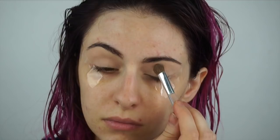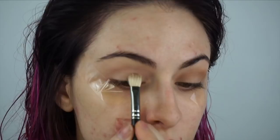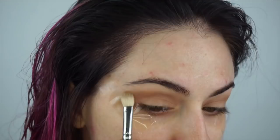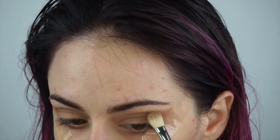I'm using my Gold Unzipped palette today and starting with the color Undeniable and my MAC 217 brush, going in to start to shape it. I love using tape for this technique when I want to get that nice sharp edge because I can be sloppy in that corner and it'll come out sharp when I take the tape off. Next I'm going in with Unedited, the darker color.